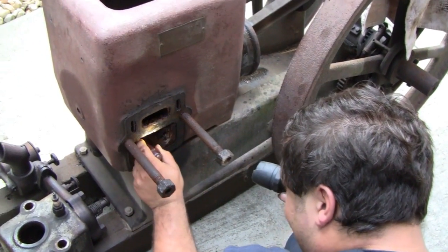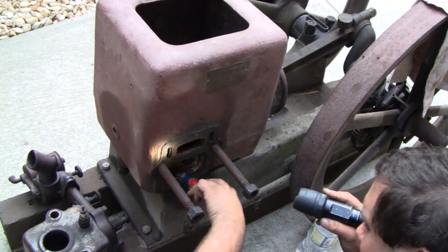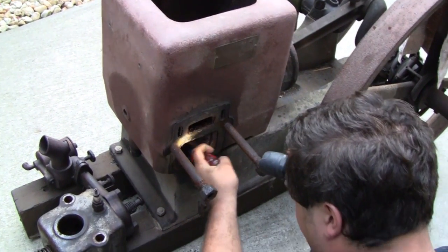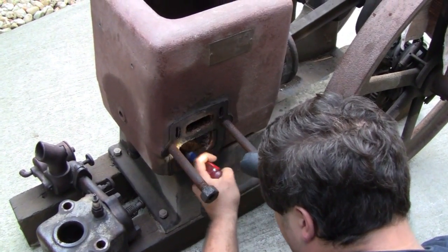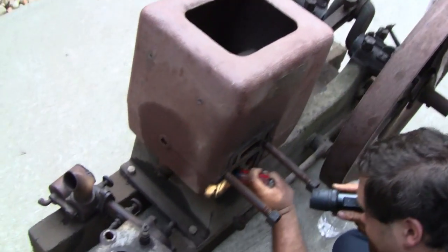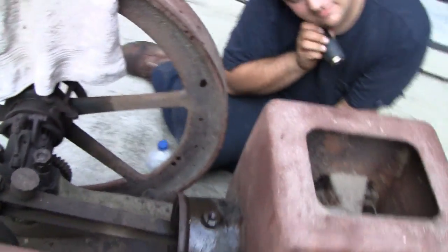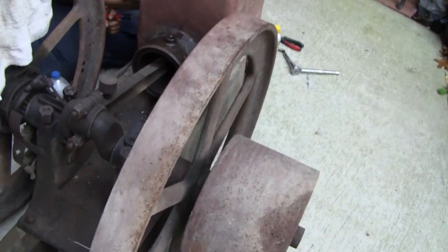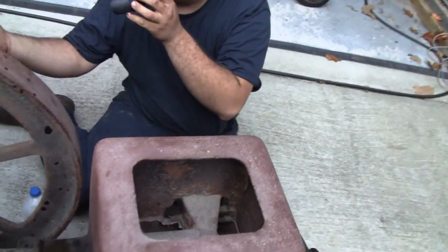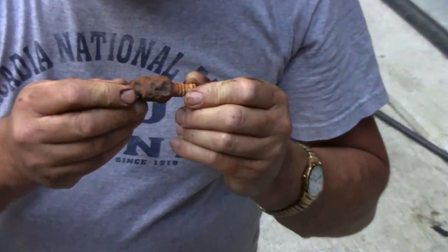We should be going to get it out. Wonder what the story is behind that — somebody's been in there playing. Well somebody probably dropped it down there. It doesn't look like a pipe thread spark plug so it's not for this engine, it just looks like a small spark plug. You don't know what you get when you buy this old stuff Mike. I almost got it. Look at that John — that was in the bottom of your water hopper.